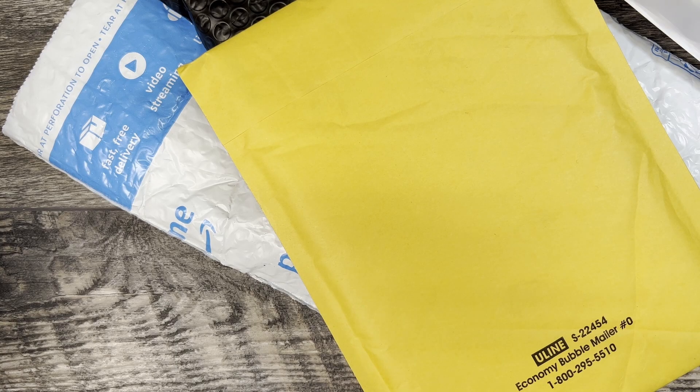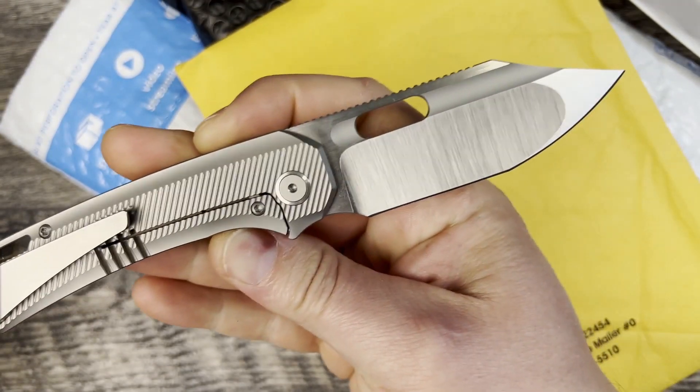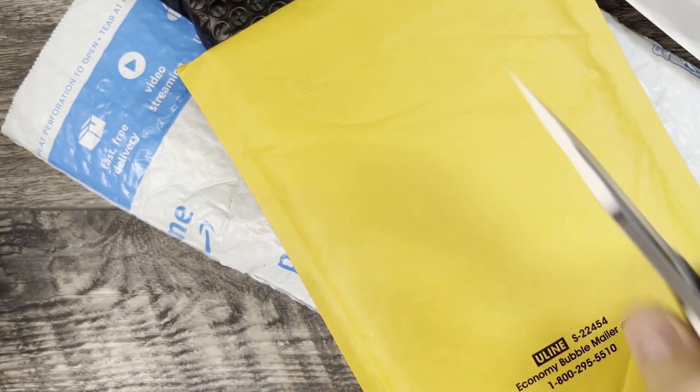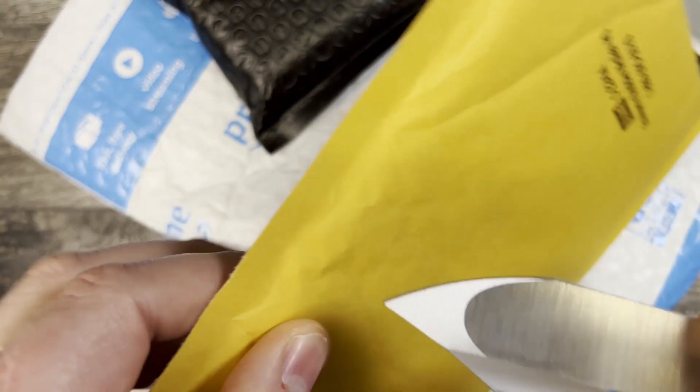Some of this stuff is just going to be maintenance-oriented, and then we have a couple of goodies. Today's unboxing knife is going to be the EMP EDC Relative. This one will be coming back in stock real soon, so for those of you out there chasing it, don't fret — it will be coming back really, really soon.